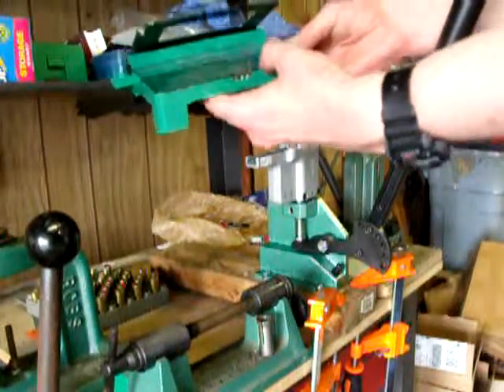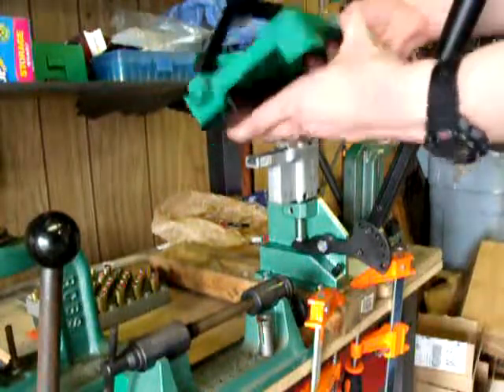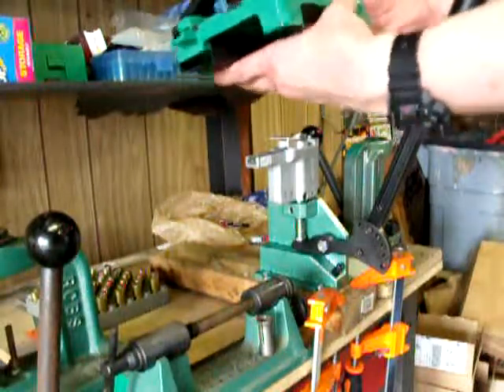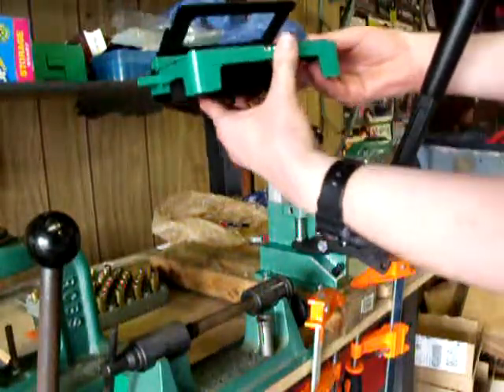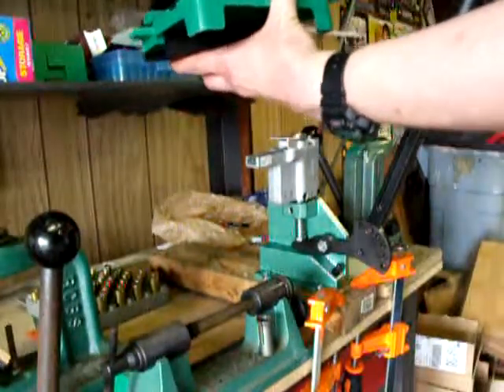Anyway, it's in there — you can see the primers — and then just roll them back and forth. They are not all quite there yet. When you look again, you can see that they are all lined up with the holes, and they are.